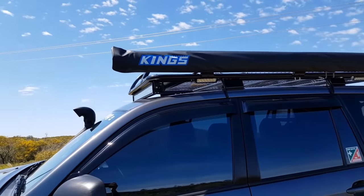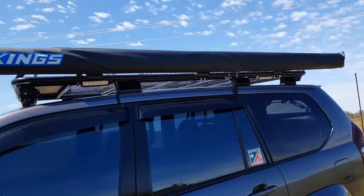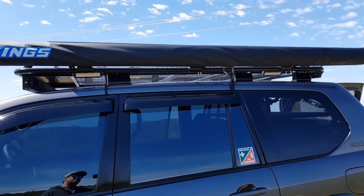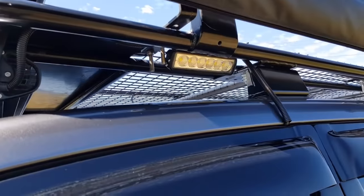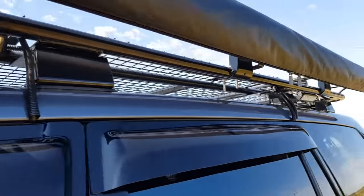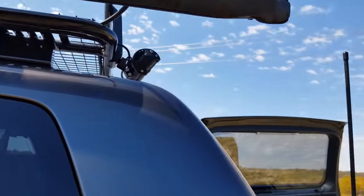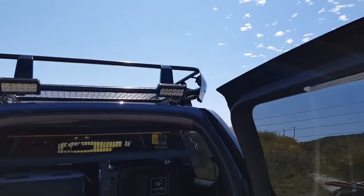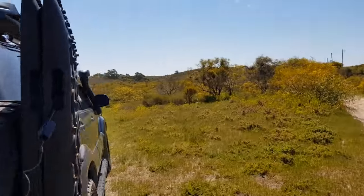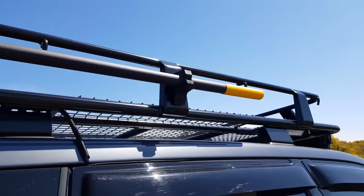There's an awning on the side — it's the King's one, the 2.5 metre, maybe 3 metre, can't remember exactly. We've also got some lights underneath and some more lights on the back, and also on the other side under the shovel.